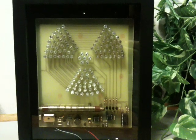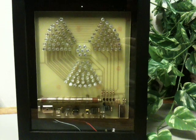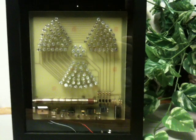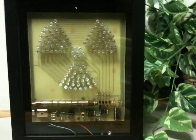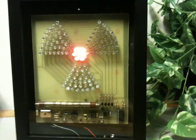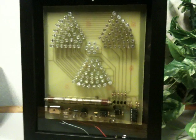This particular device just plugs into the wall. It does have an ability to use a battery. If your power should go out, you can quickly connect a 9-volt battery and still display the ambient radiation levels.